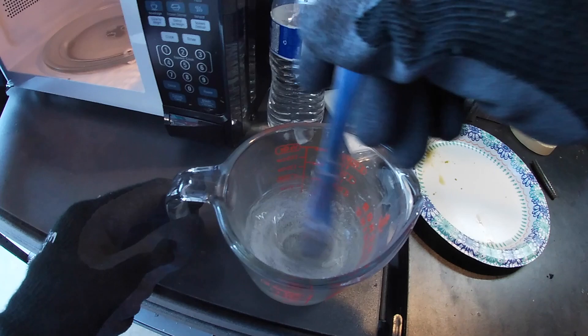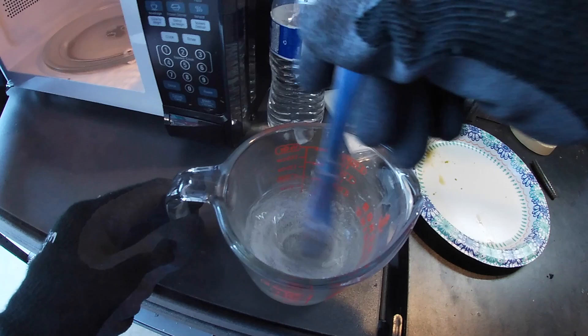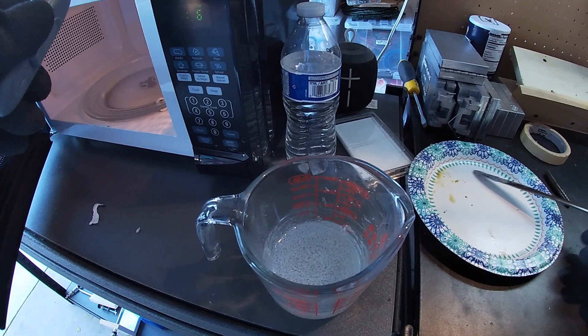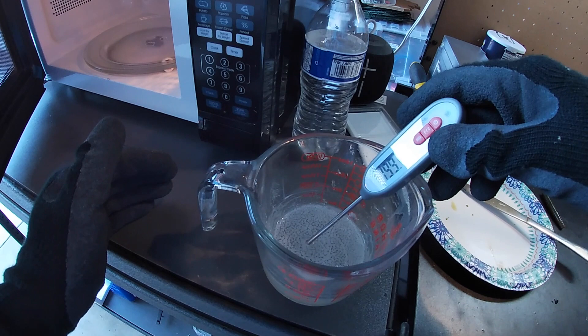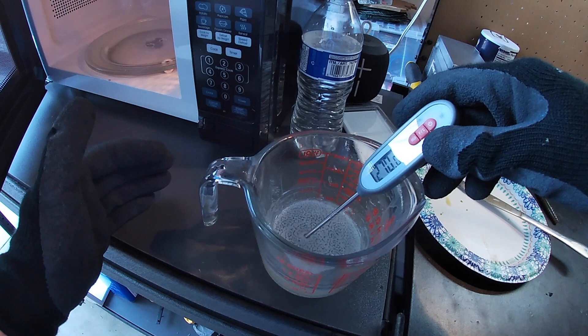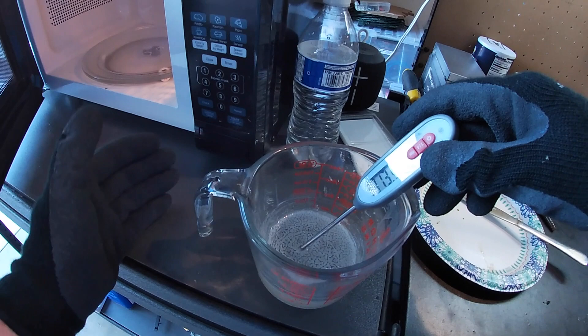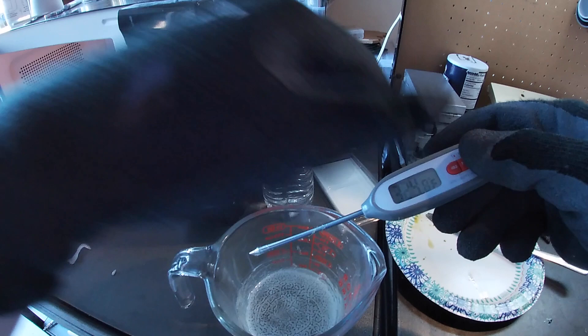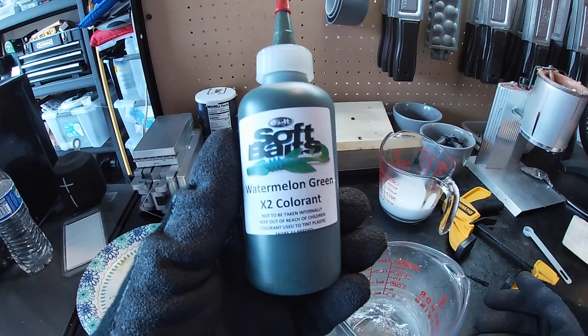Our plastisol is nice and mixed up. We got a little bit of bubbles but they'll work themselves out as we go. I'm going to take the temperature - you still want to check it even though we know we're going to have to heat these up over and over again to get the colors the way we want them. I just want to get an idea of where we're at temperature-wise so I know my starting point. We're already above 300, up to 323 right now, so we'll take this out. We know we're going to be good heat-wise and we're going to start adding our color.